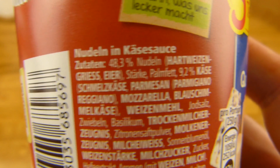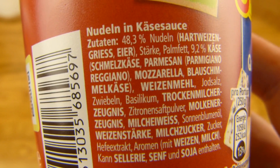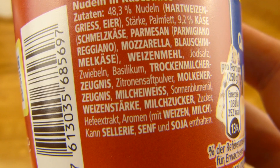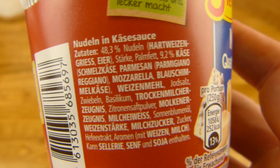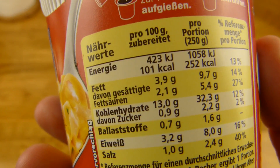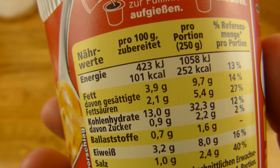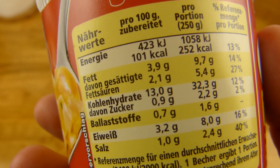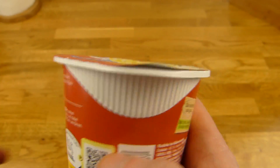What else is in here? 48.3% pasta, basil, onions, milk protein, and yeast extract. Looks okay. Salt: one gram, as usual. Calories for the whole portion: 260. Fat medium, protein medium to low. No price listed but I think it's around 89 cents.